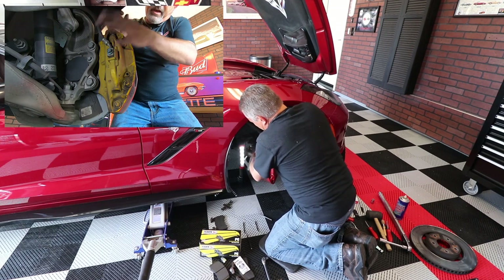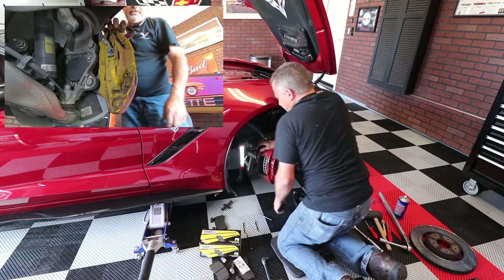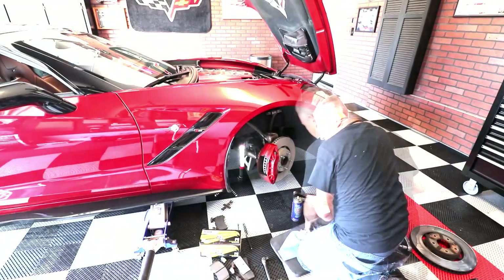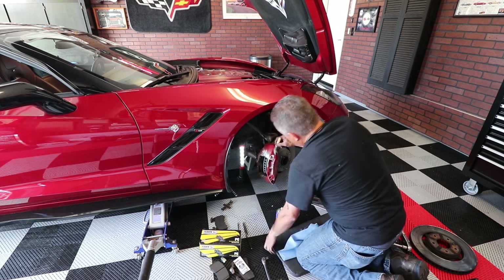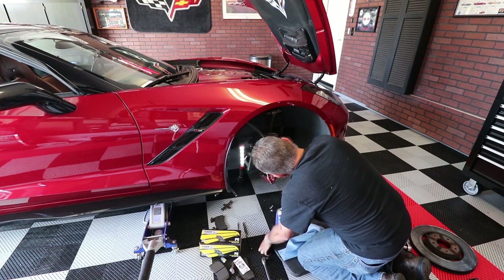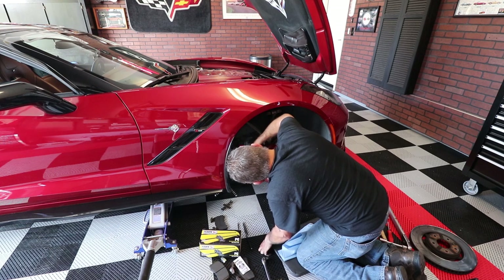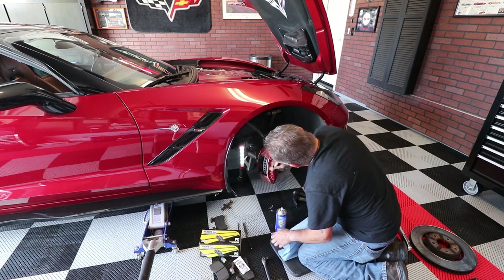We've got our bolts back on and everything taken care of. Now I want to wash this caliper off and get all the debris off it — I'm just using glass cleaner and a little brush to clean all the nooks and crannies. Since we've got rid of these super dusty brake pads, hopefully we won't have to be cleaning our calipers all the time.